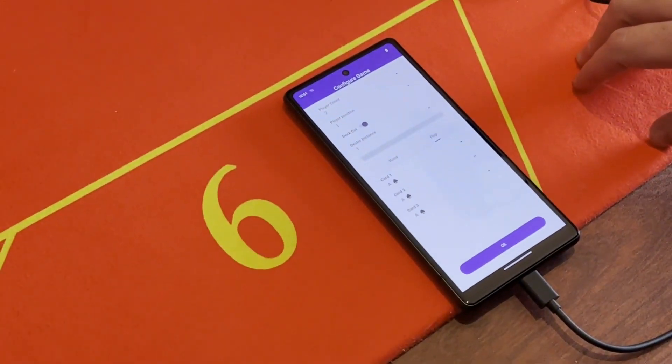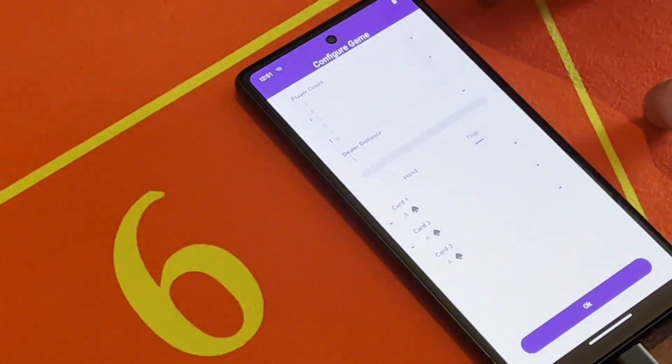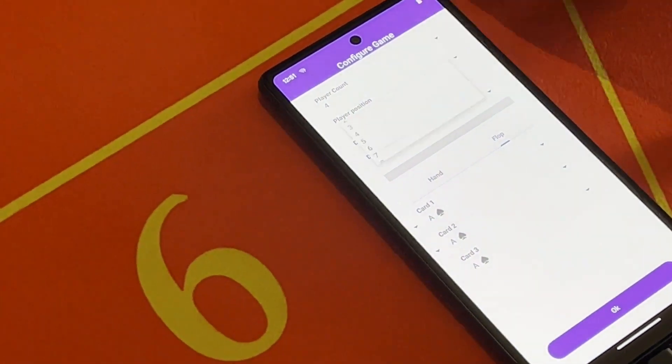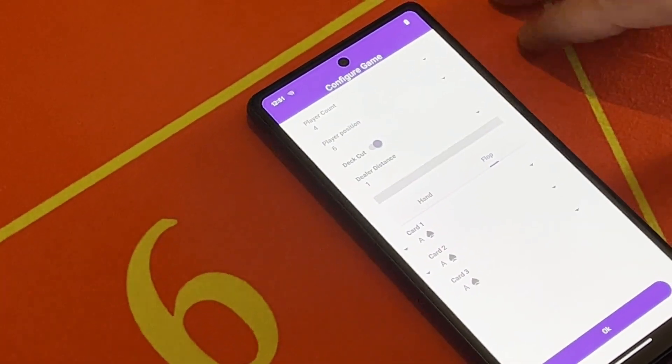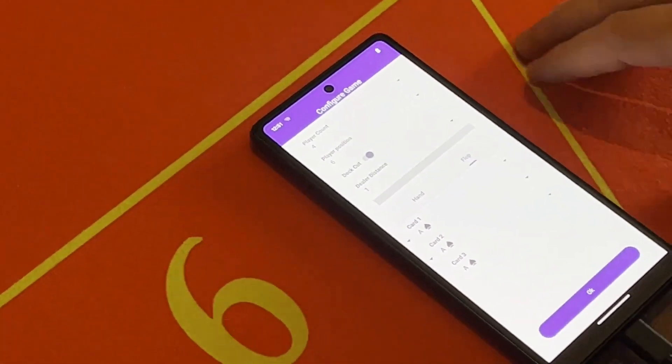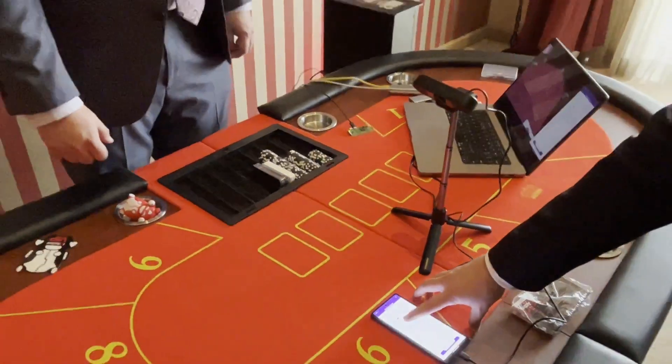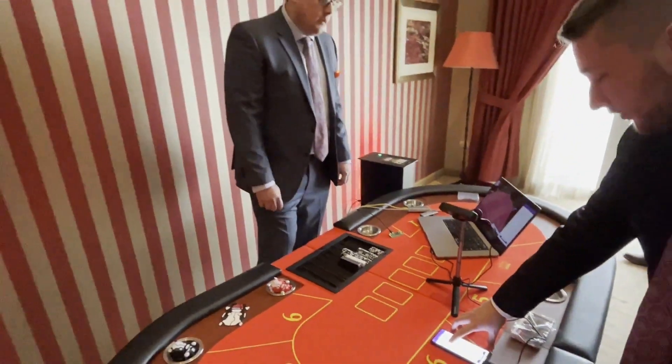This app allows him to set different configuration options. In this case, a player count for the game — we'll do four players. The cheater position we'll put at seat six. We can also choose if the deck is being cut or not — in this case we will cut the deck.